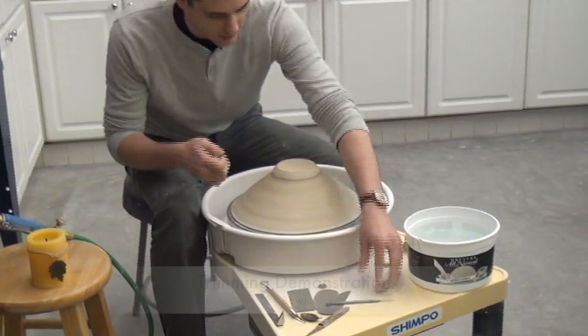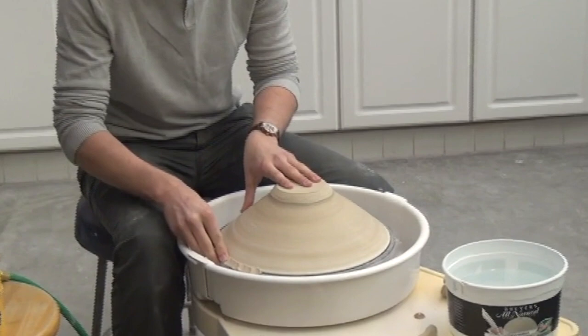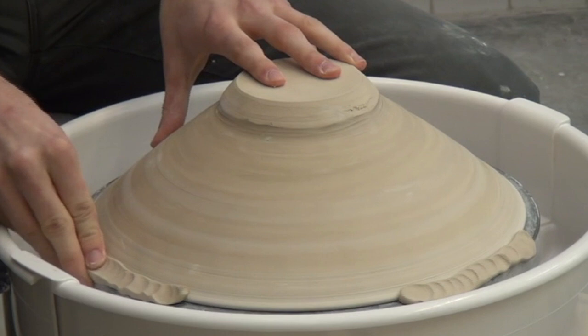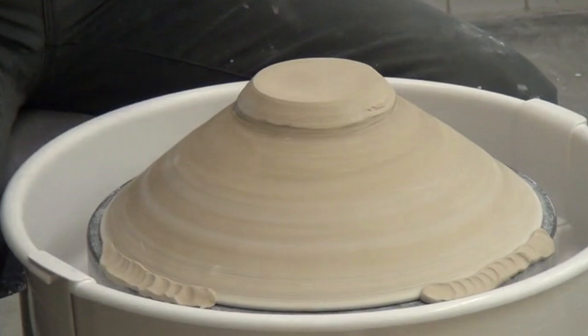Attach the bowl — I just use a few small coils around the outside just to be sure it doesn't come off. Are these a little drier than you would normally? Yeah, these are quite dry, the bowls are probably all right, but these are getting quite dry now.